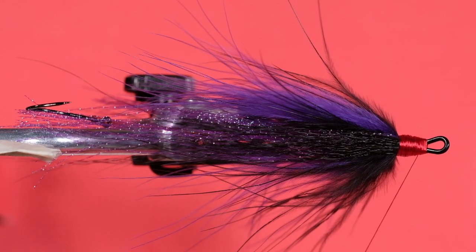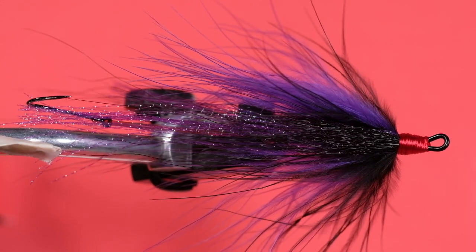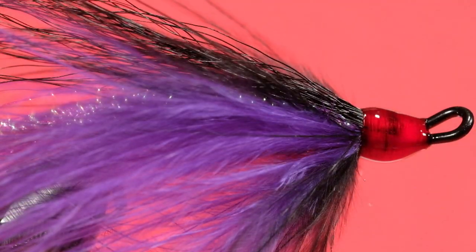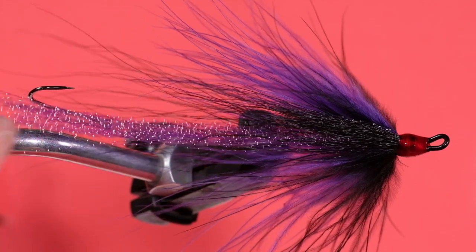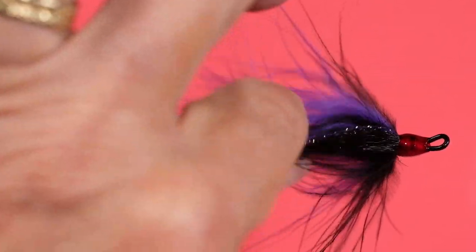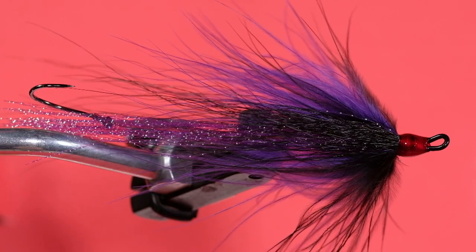Now we whip finish and our UV glue. There we go — Dirty Harry, tied with a stinger hook. Very effective pattern. It's caught tons of fish for me over the years in the hooked version, and now I'm hoping to improve my hookup rate with the stinger hook tied on a Waddington shank. So give it a try — the shank version of the Dirty Harry. Cheers.